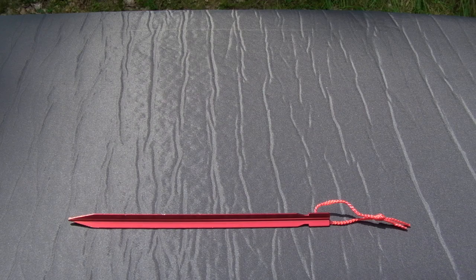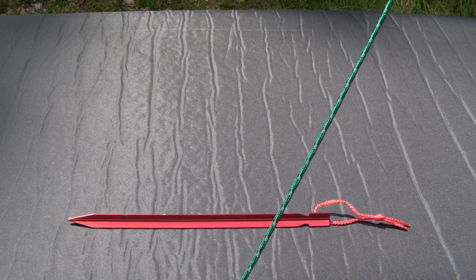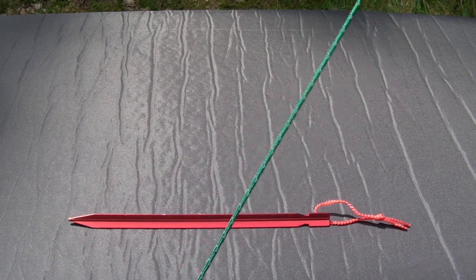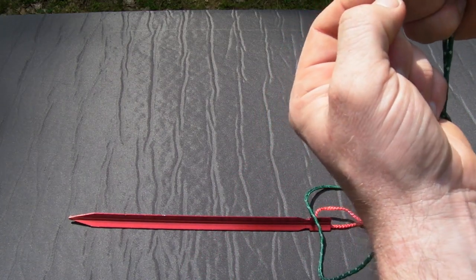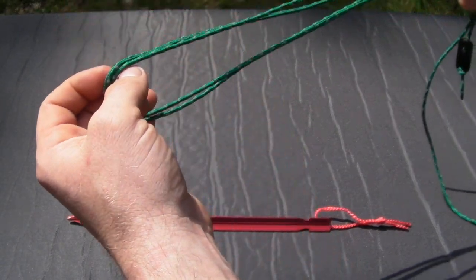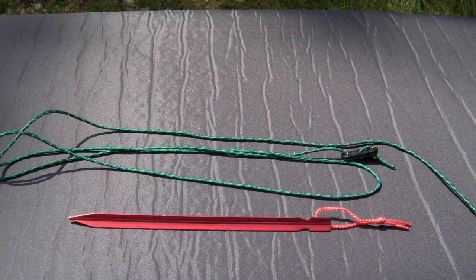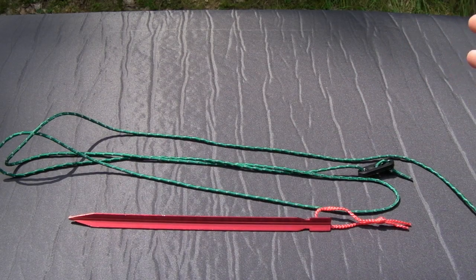The next thing I recommend you upgrade is your guy lines. Most guy lines that come from the factory are just plain black cord, and I'm telling you — you are going to get out of your tent in the middle of the night to use the bathroom and you are going to trip over those cords. Your best bet is to get some of this reflective cord. I believe this stuff is Night Eyes — this is the green, but they come in a whole bunch of colors. You can see these little gray triangles; they will reflect your flashlight and really stand out at night. These weigh about the same as regular black cord but increase your tent's capability — you'll see better at night, you won't trip, you won't tear a hole in your tent or knock the whole thing down.